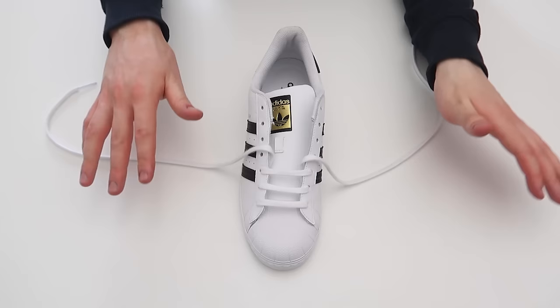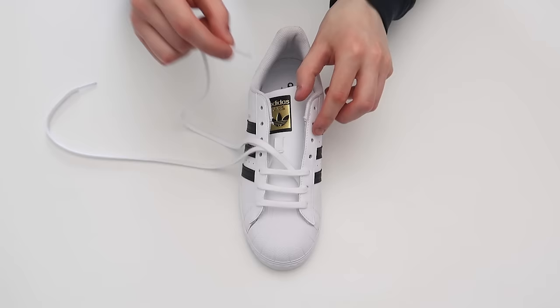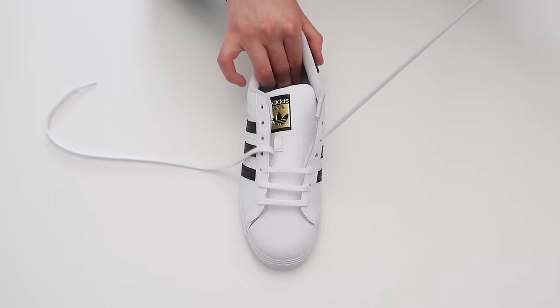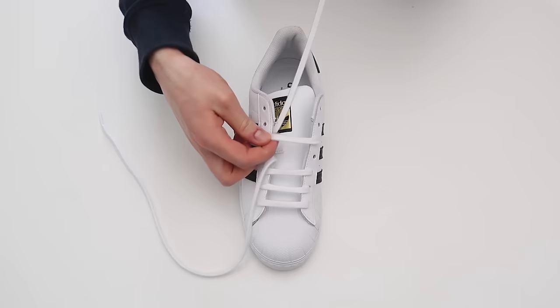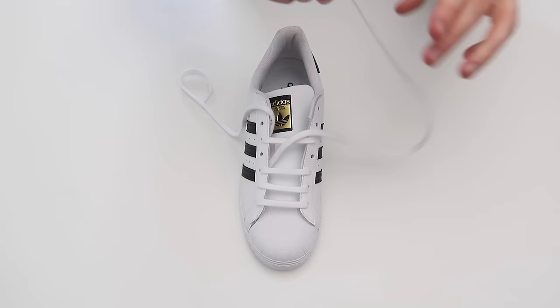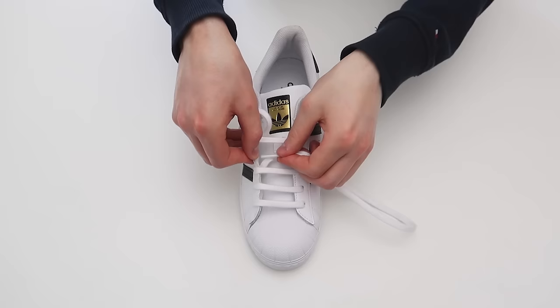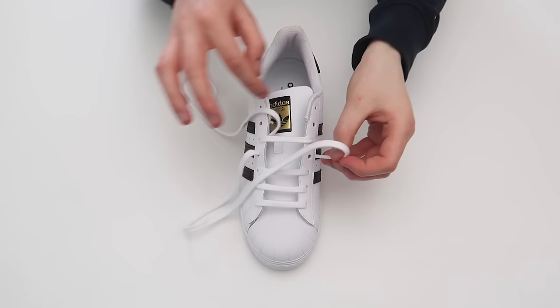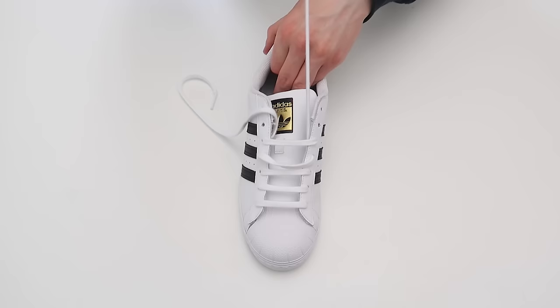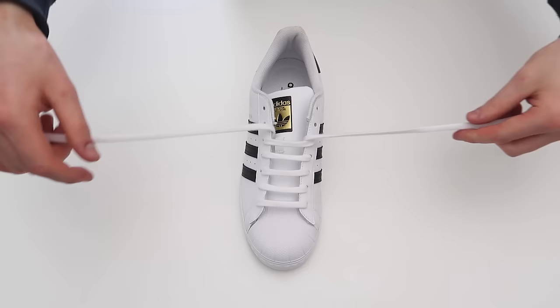As you can see we're already starting to get the bar look. The next thing you're going to want to do is take this lace, skip a hole, and thread it through, just like that, and then skip a hole and thread it through. Then take this lace and thread it through this hole on the same side of the shoe, just like that, and then thread it through this hole up on the other side of the shoe, making sure the lace is flat.